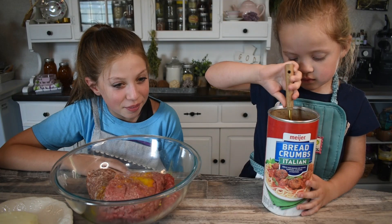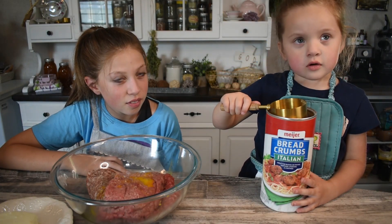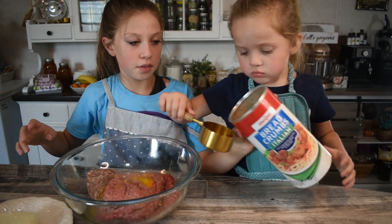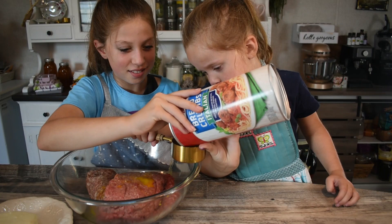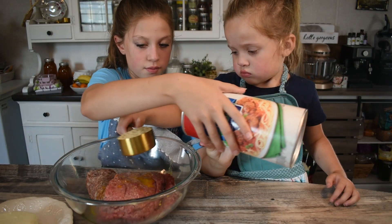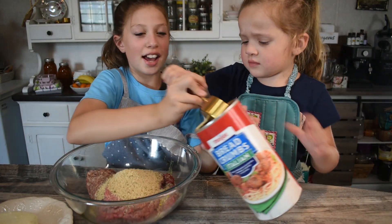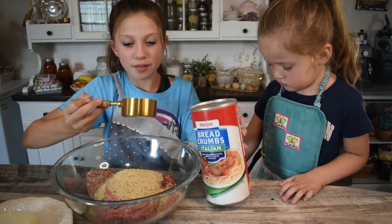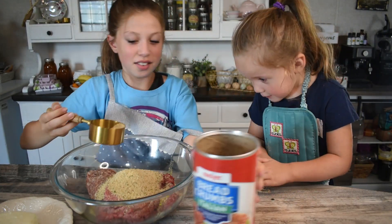Now we're gonna add a half a cup of bread crumbs. Mom, you need to dump it out. Let sissy dump it. You can hold it and I'll dump. This looks confusing. Hold on, I'll add a little bit more.